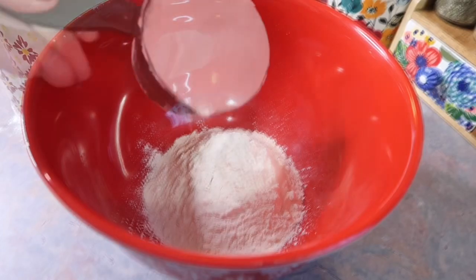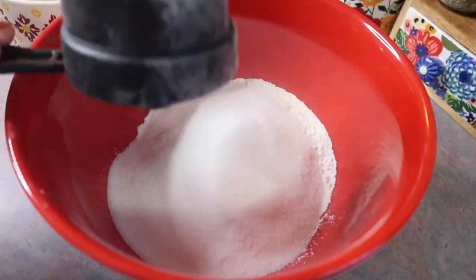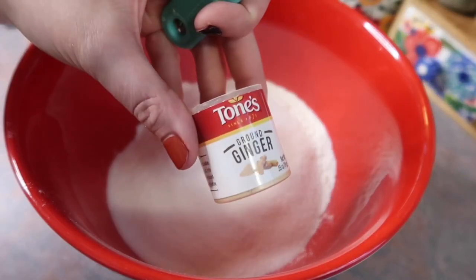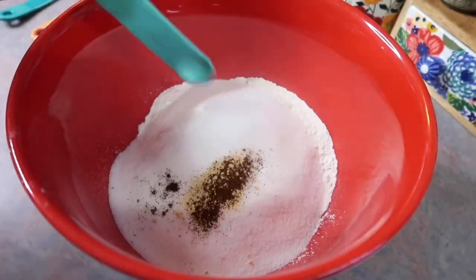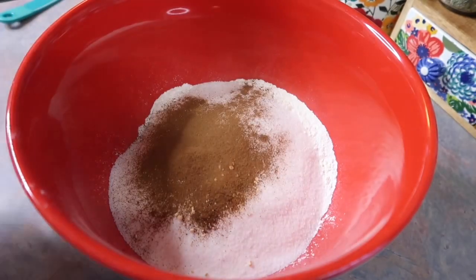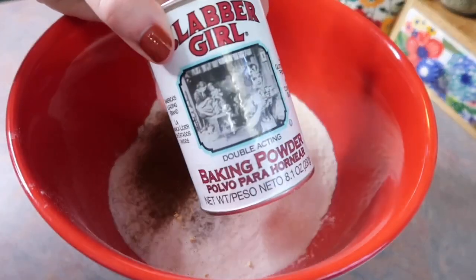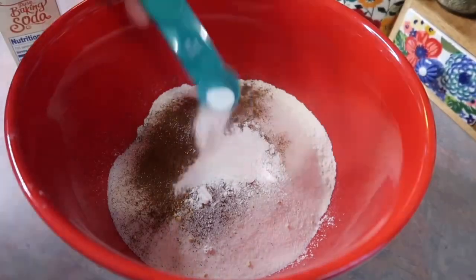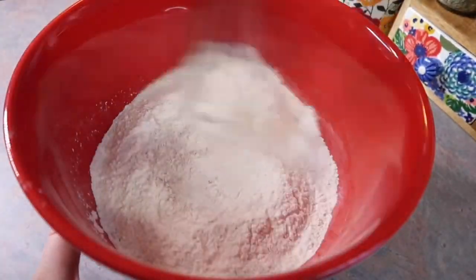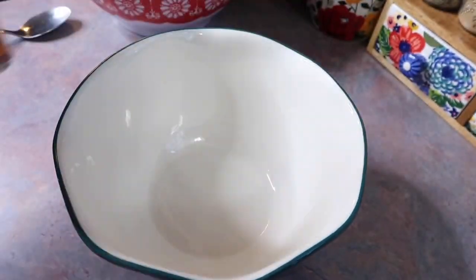Let's move on to the pumpkin bars. These were a huge hit. So the first thing I did was mix together the dry ingredients: two cups of all purpose flour, one cup of sugar, a quarter teaspoon of ground ginger, an eighth teaspoon of ground cloves, one teaspoon of cinnamon, a half a teaspoon of salt, one teaspoon of baking powder, and a half a teaspoon of baking soda. I don't expect anyone to remember that, so if you are new here, anytime I follow a recipe you can find the link to it in my description box so you can go there and screenshot it.